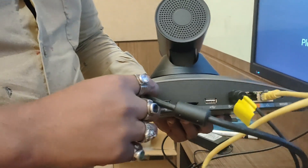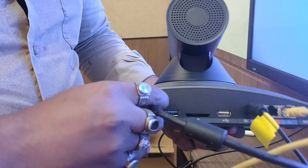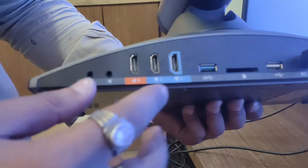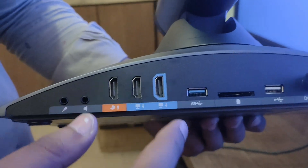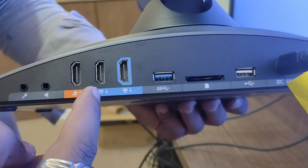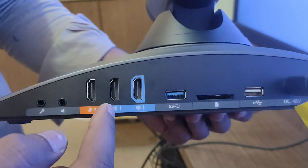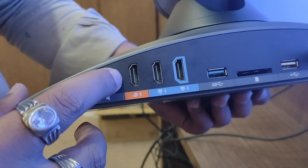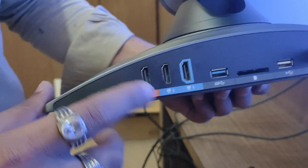Let me tell you about the physical connectivity and all the ports of this particular VC. By default it comes with 3 HDMI ports: one is the HDMI out primary port, second one is HDMI 2 which is the secondary primary port for HDMI output, and the third one is for presentation from the laptop.